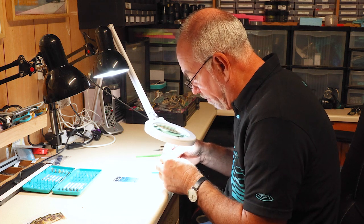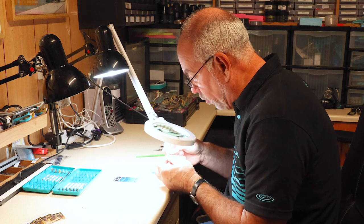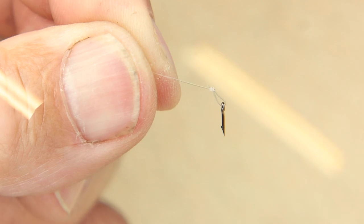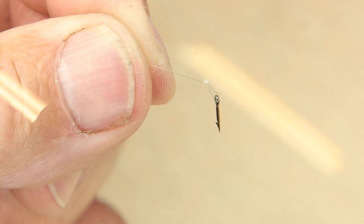As you can see, that bait spike is actually in a loop, so it's free to move — it can move around very easily. And you need that in that loop because you want that bait spike to be able to stand up from the hook.